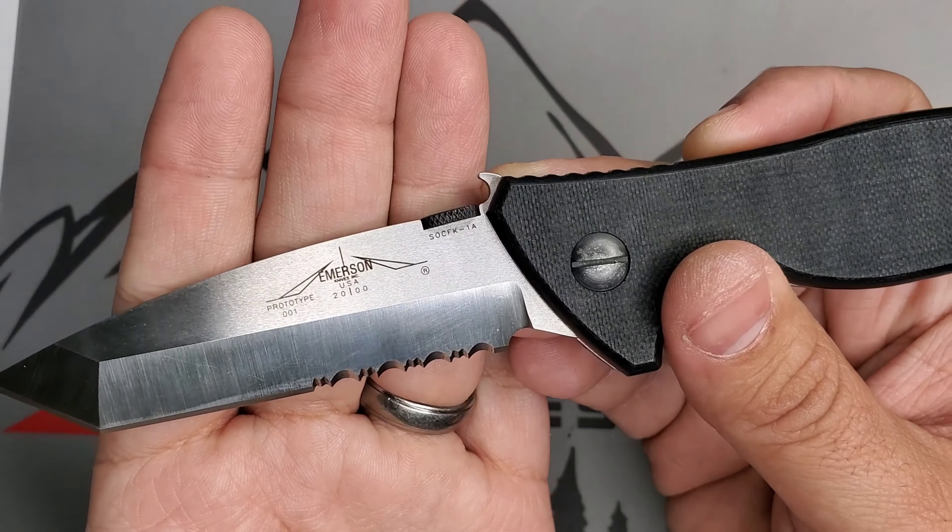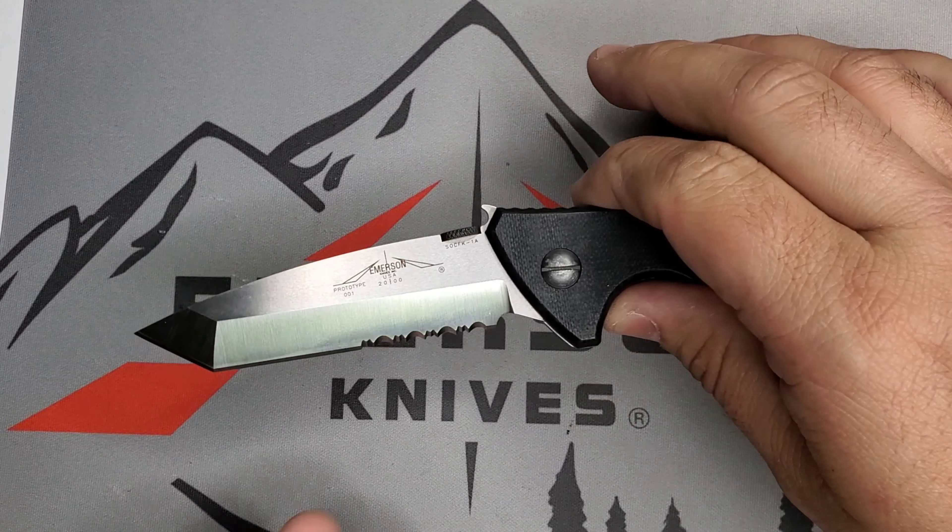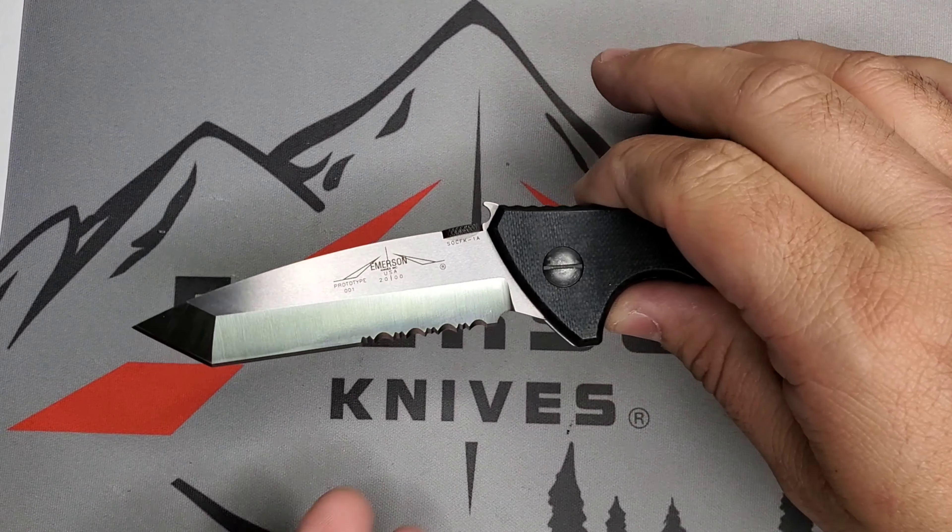The story of the SOCFK is that some of the spec ops community asked Emerson that they wanted the CQC7 blade with the spec war handle and with a wave — that's how this model was born. Very, very cool. And this is the first prototype of that design.